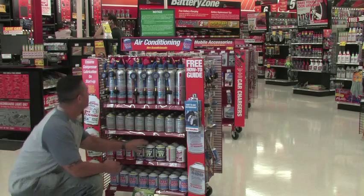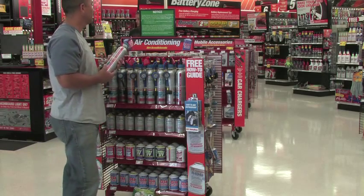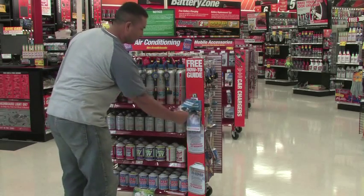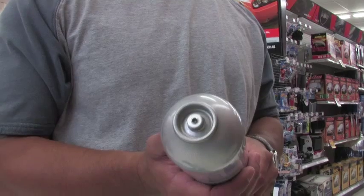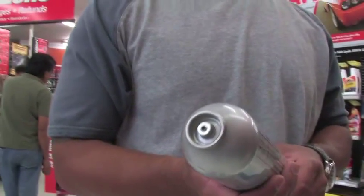If it only needs a recharge, your local auto parts store can sell you the proper product that is certified for use in California. You may notice that the new refrigerant canisters have an unusual-looking top — that's a self-sealing valve to contain any unused refrigerant.